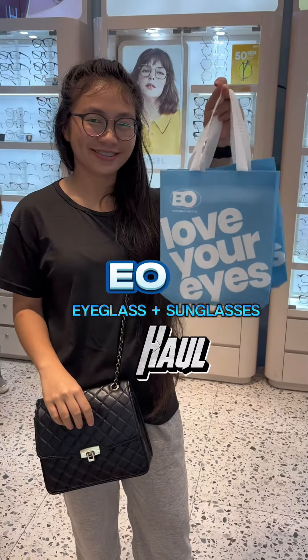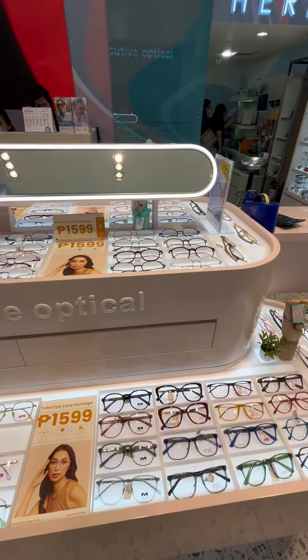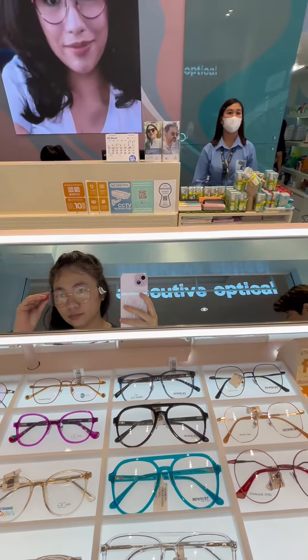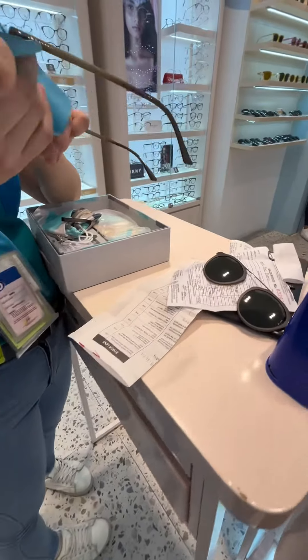EO eyeglass plus sunglasses haul. My eyeglass suddenly broke so I need to go and buy a new one. It's really hard to find a frame in my case because I have a high eye grade and there are only distinct frame designs to choose from. Sad to say that my chosen style wasn't included in them.